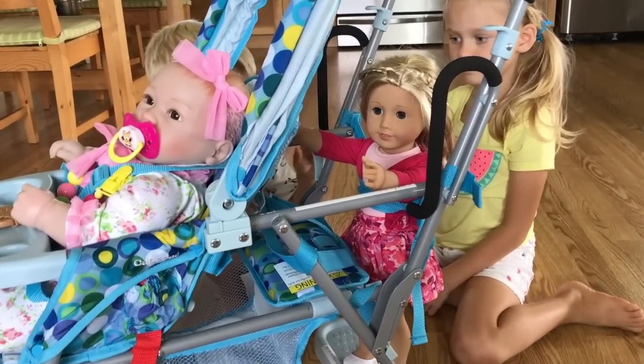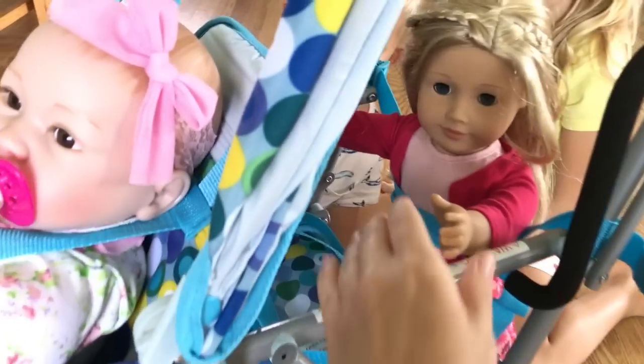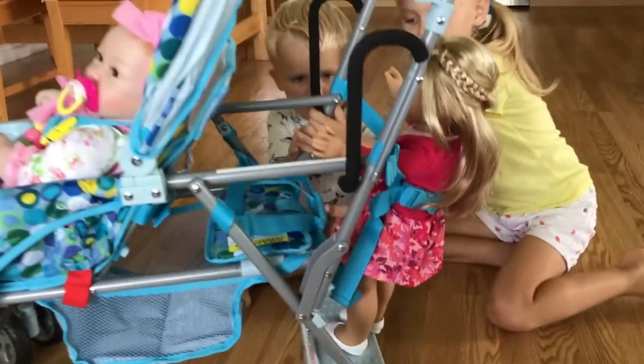Guys, we figured out that we can put an 18-inch doll on the back too! She's all strapped in and she's not going anywhere. Isn't that cool? Yeah!